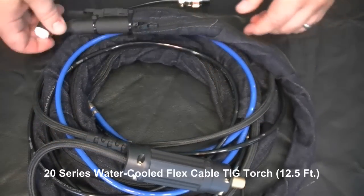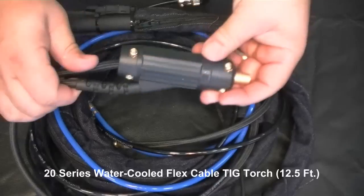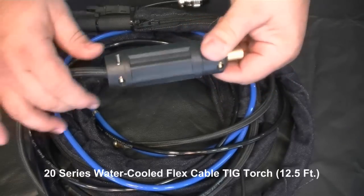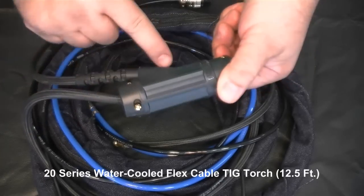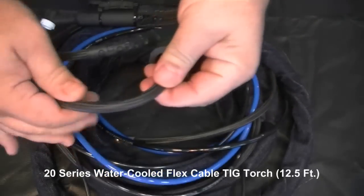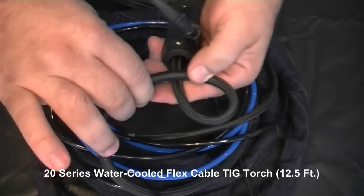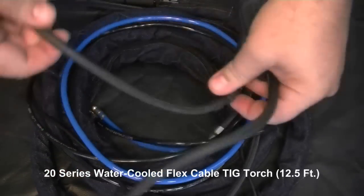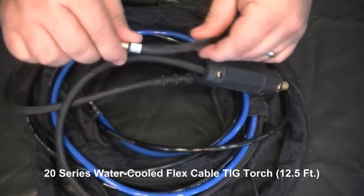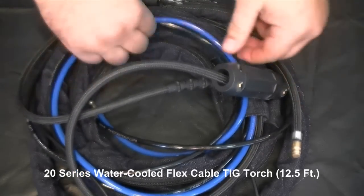The next torch is the water-cooled 20 series. This torch features the new flexible TIG cables that are easy to bend and rotate around. It also comes with the new DIN style connector, which is an exclusive design from Everlast featured on all higher-end torches. This torch features a duty cycle rating of 250 amps at 60% duty cycle, which matches the welder's maximum output perfectly.